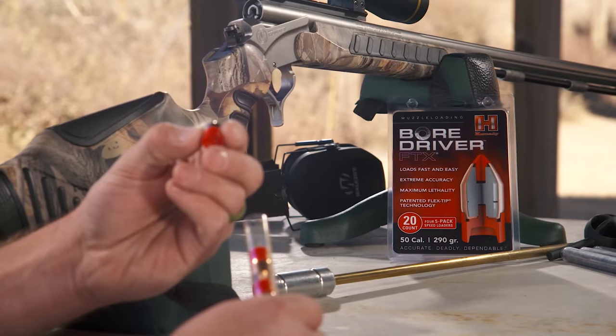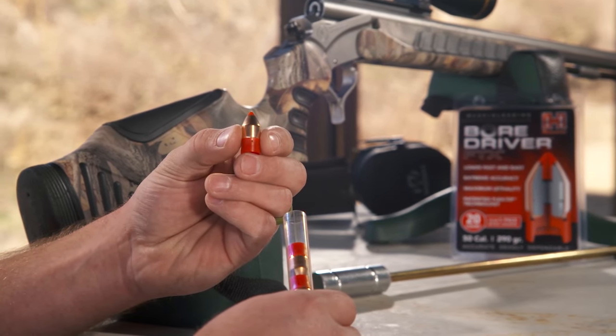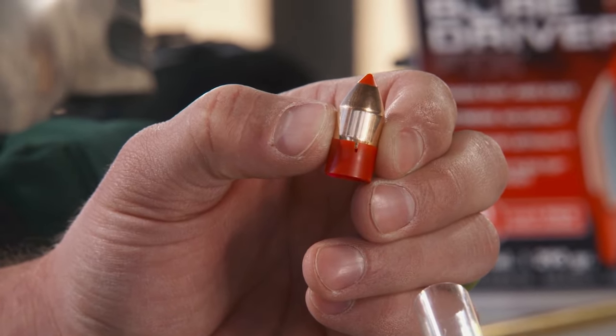Typically with muzzle loaders you get hand-me-downs, if you will, of other bullets. You take bullets that you make for other stuff and you put them in a sabot and you use them in your muzzle loader. Well, in a nutshell, the BoreDriver FTX is a bore diameter, non-sabot muzzle loading projectile and was designed that way from the ground up.